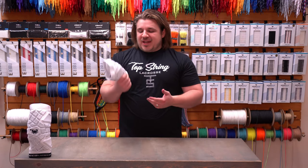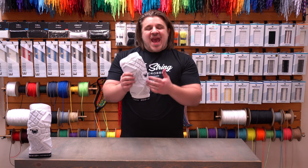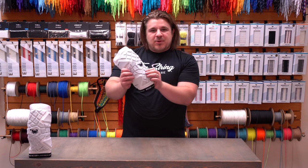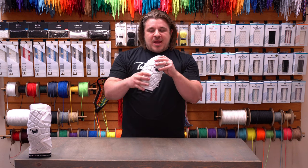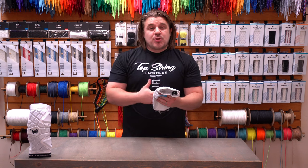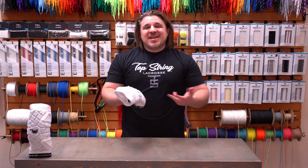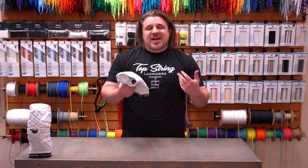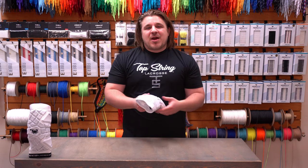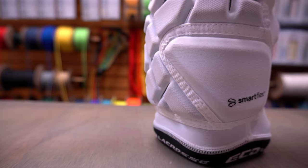Starting with the design of the Echo arm pad is the padding itself. You're going to see those shapes all the way through the arm pad, which is great because they can be flexed in any direction with all those breaks — super comfortable. However, that's not ordinary padding inside the Echo. ECD is calling this Smart Flex Technology.